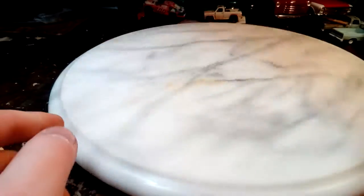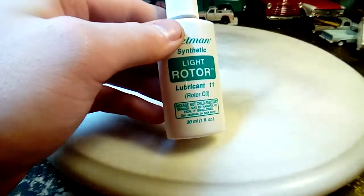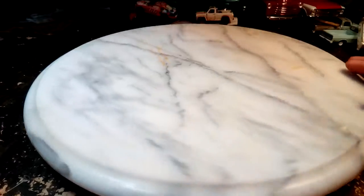See how much better it spins — it spins extremely well, especially after this second application of rotor oil.